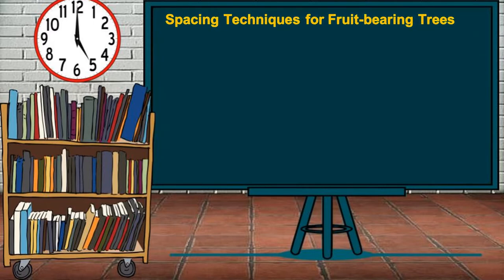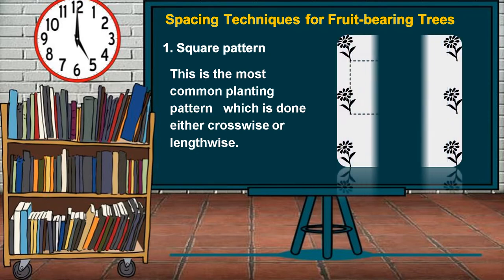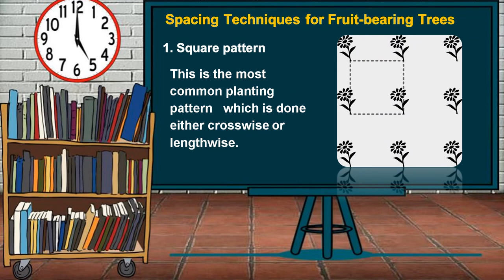Spacing Techniques for Fruit-Bearing Trees. In orchard establishments, there are several planting patterns or arrangements which are based on the form of geometric shape of the closest trees. The common types of planting patterns in row-planted fruit trees include the square pattern, which is the most common planting pattern done either crosswise or lengthwise. In this arrangement, one tree or group of trees in a common hill occupies the corner of a square with four sides of equal length.